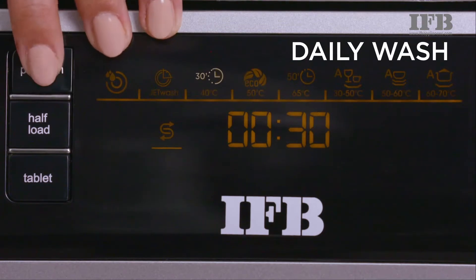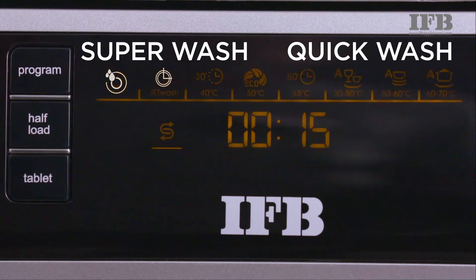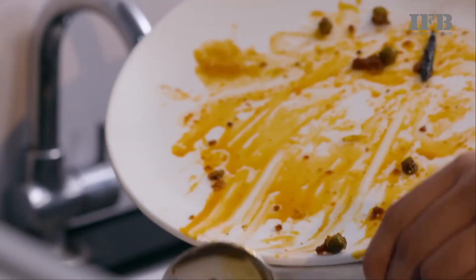The daily program is a good option for daily utensils. Superwash and Quickwash can be used for cleaning breakfast, snack-serving plates and vessels.